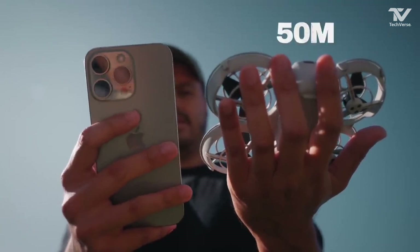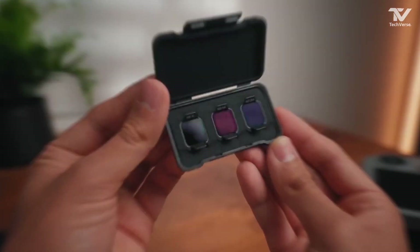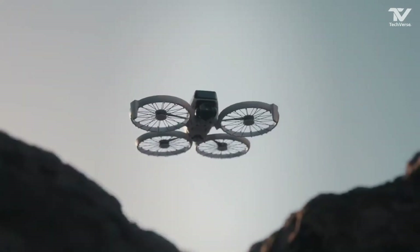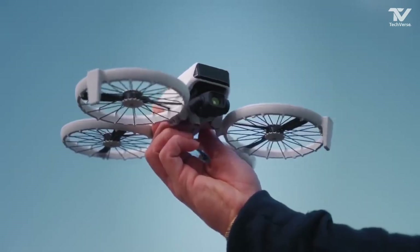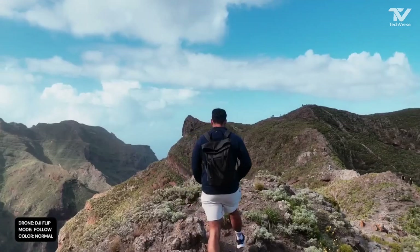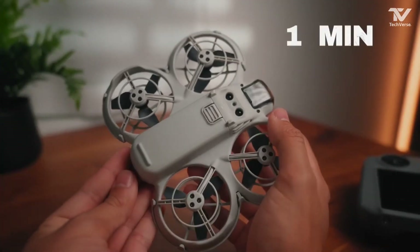DJI has also improved the user experience with a redesigned remote controller and an updated companion app. The controller offers more precise handling, making it easier to perform complex maneuvers like flips, while the app provides intuitive controls and live video feeds. You can even edit and share your footage directly from the app, streamlining the entire workflow for content creators.